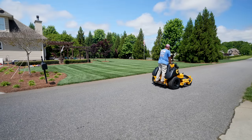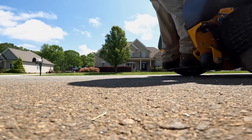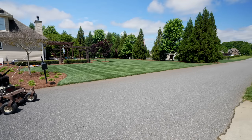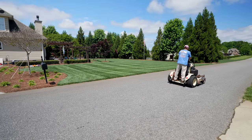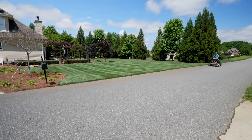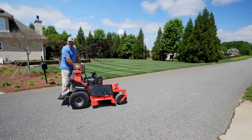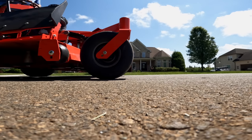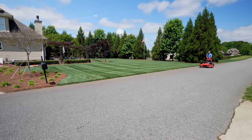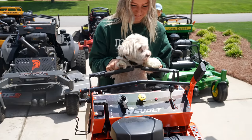Next up, Wright Z-Cade. Ready, set, go. Next up, Grasshopper. Ready, set, go. Next up, Gravely. Ready, set, go. Theo, you a bad, bad boy.